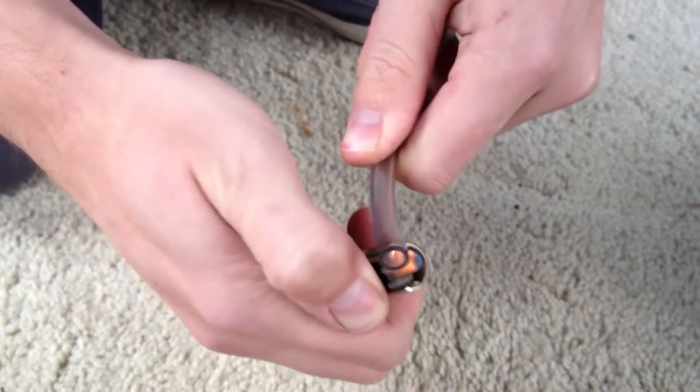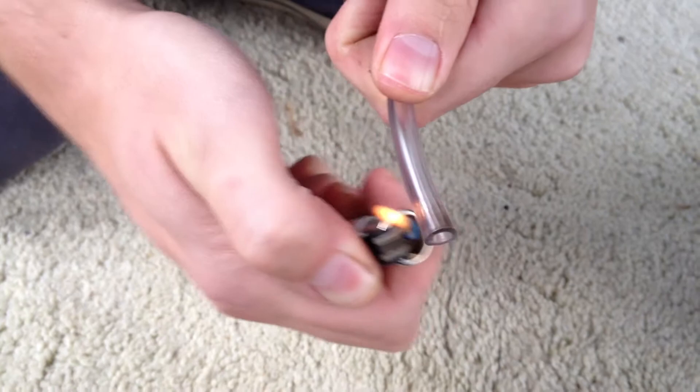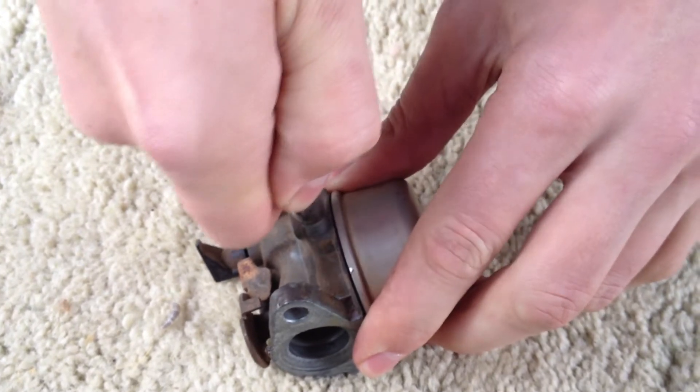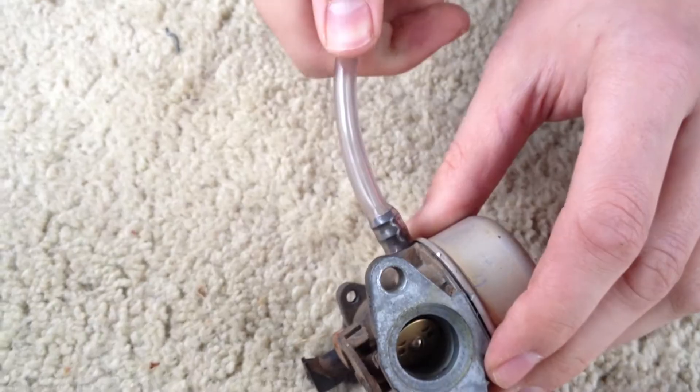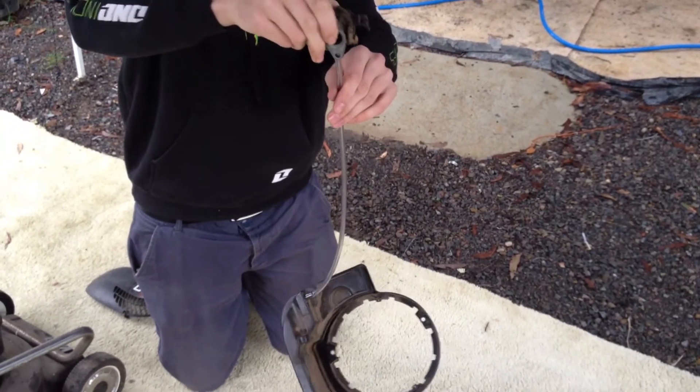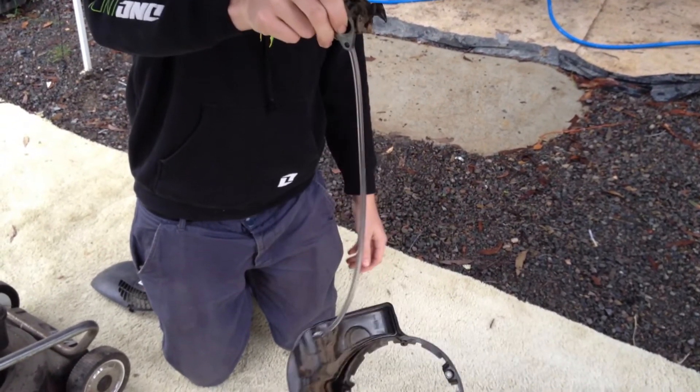Then you just do the same thing to the other end so that it fits onto the barb connecting to the carburetor. You can see that it's going to be a very tight seal on that fuel line — you're not going to have to worry about any fuel leaking out.